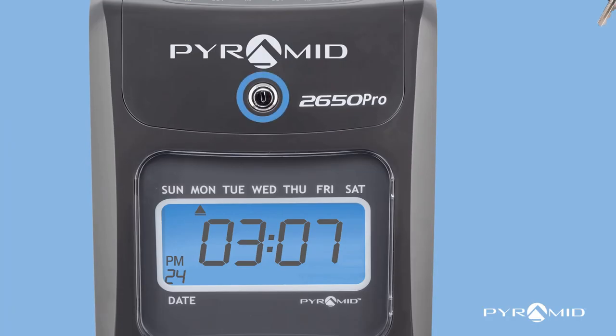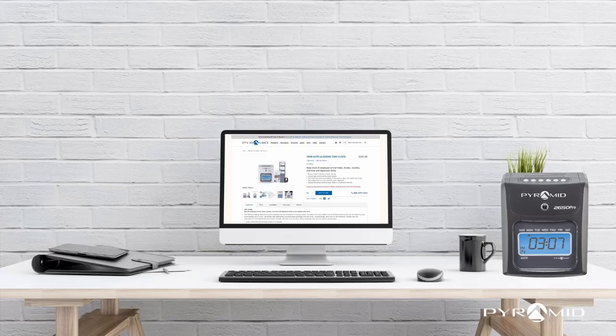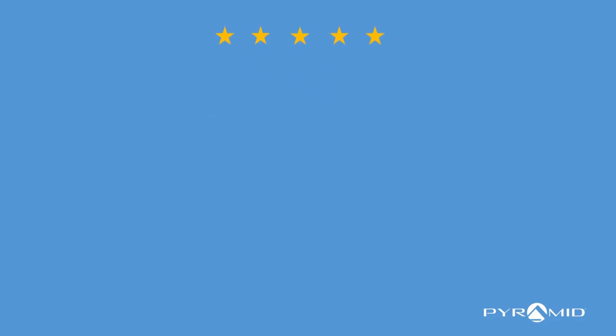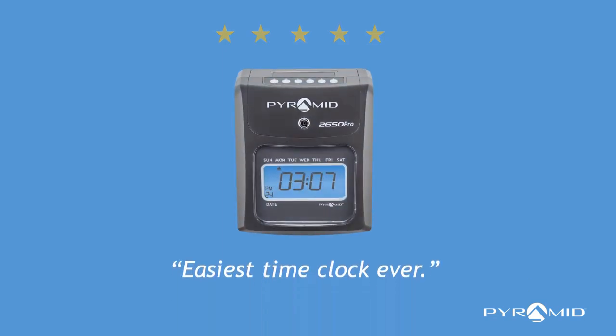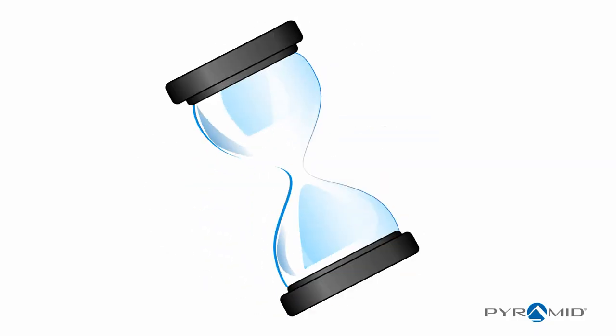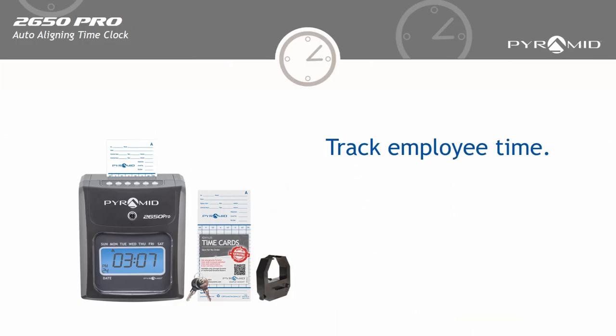The tamper-proof security lock protects settings. Choose desktop or wall mount installation. Read our reviews: easiest time clock ever, simple to set up and operate, perfect for our small business. Stop wasting time and start tracking employee time with the Pyramid 2650 time clock.